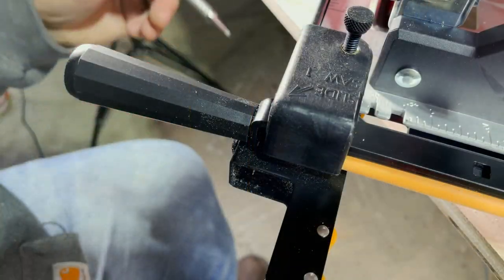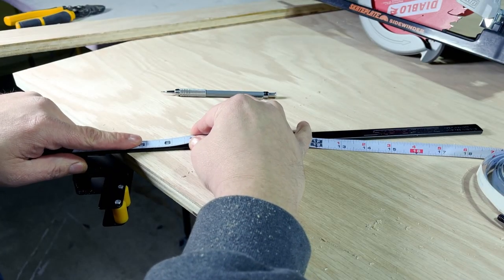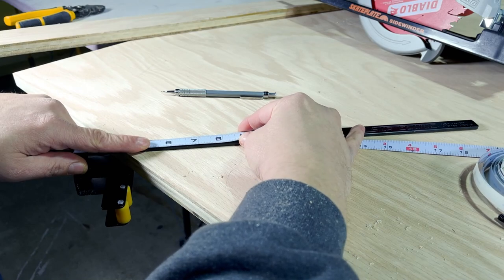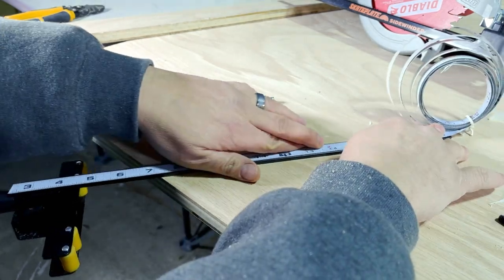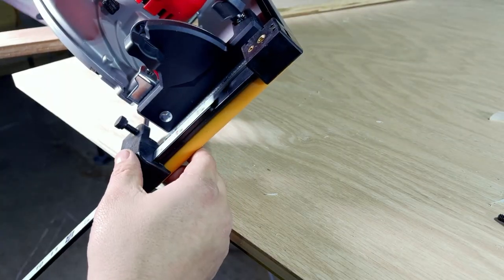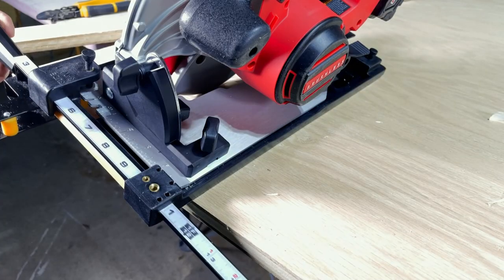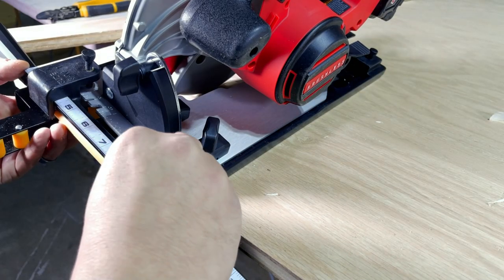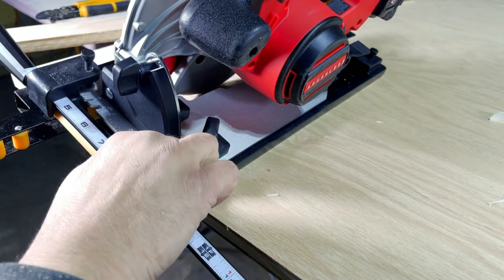One of the problems I have with this product is that it does not have a measuring guide for repeatable cuts. So I'm going to do a proof of concept and add a peel-and-stick measuring tape to the guide itself. The proof of concept was proven, however when you do this, measure from the roller to the blade — not from the blade to the outside of the plate — because I mismeasured and now I have to go get more tape.